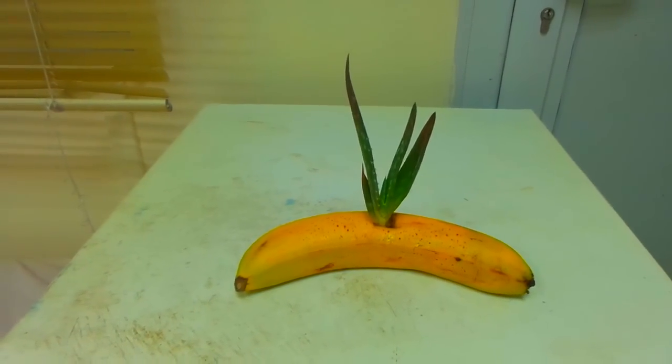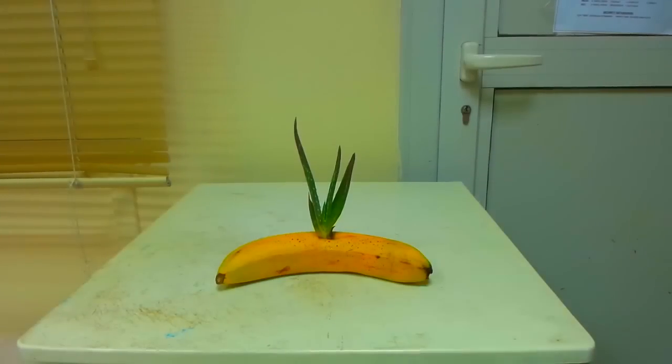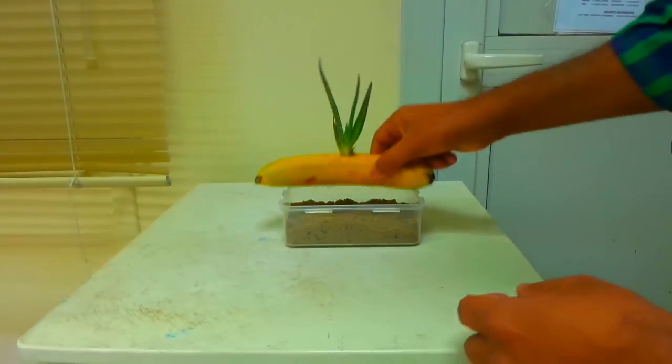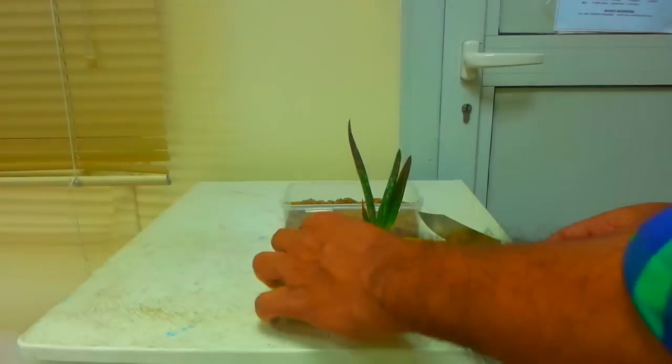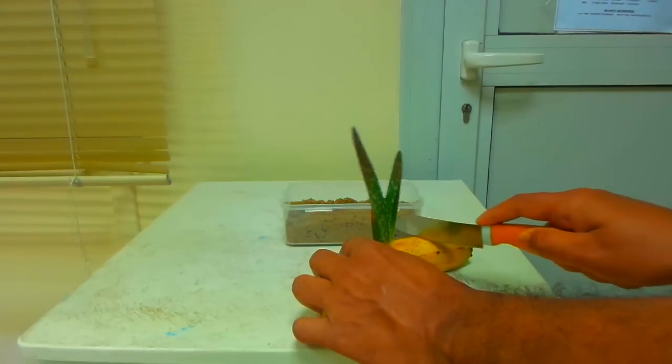I am going to do a nutritional boosting. I am going to put compost in the pan. The banana is used as a peel fertilizer.